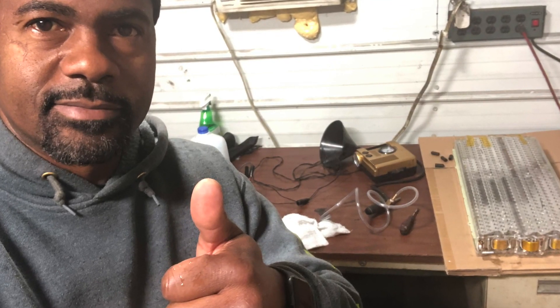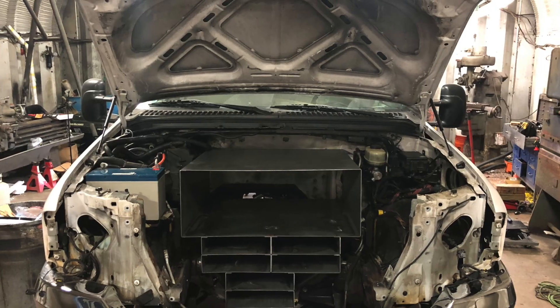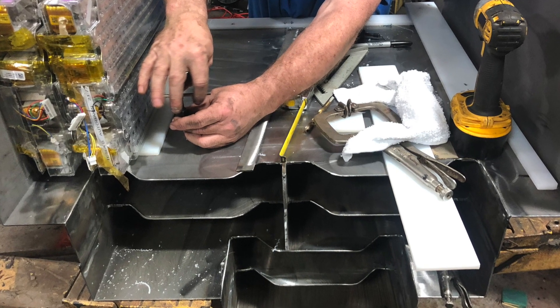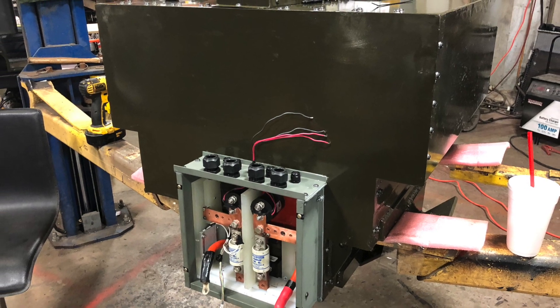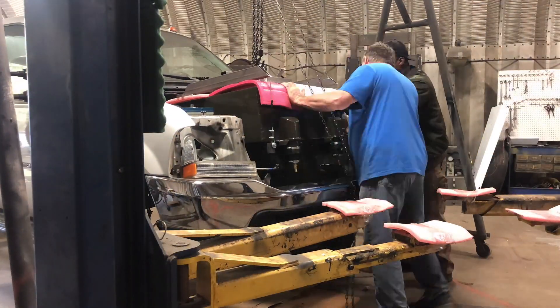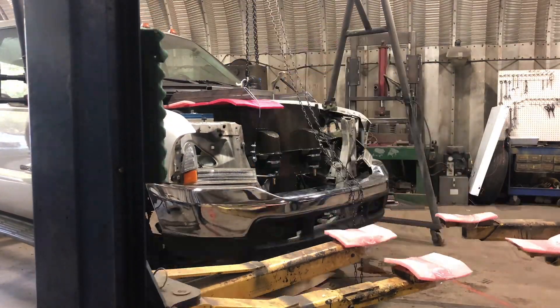Hello, and welcome to another episode of Greg Goes Electric. This is part two of the battery box construction. In this episode, we're covering the design, the fitment, as well as the assembly of the battery box, and the installation of the battery modules and their related components, and last, we're going to cover the installation of the completely assembled and functional battery box into the vehicle itself.